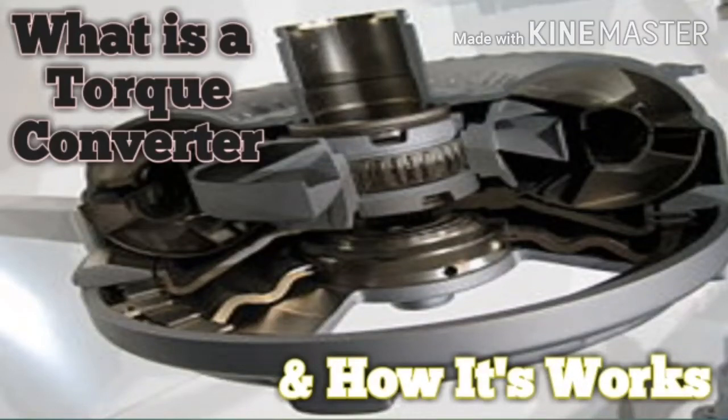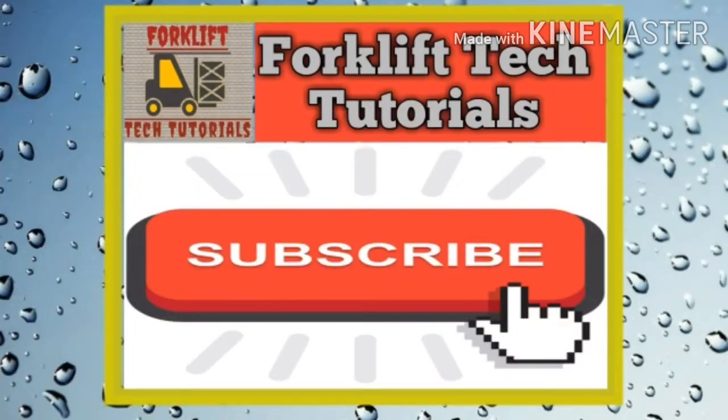Hello friends, welcome to our channel Forklift Tech Tutorials. In this video we explain about torque converters — what is the torque converter and how it works. Let's start the video. If you are new on our channel, please subscribe.